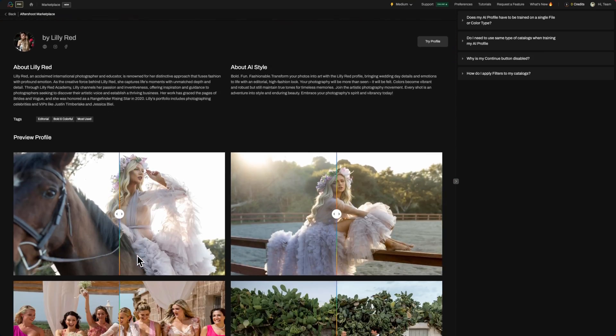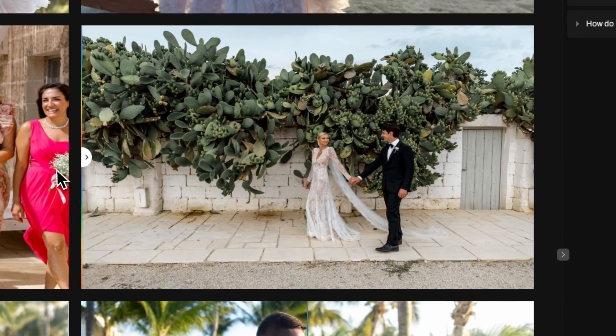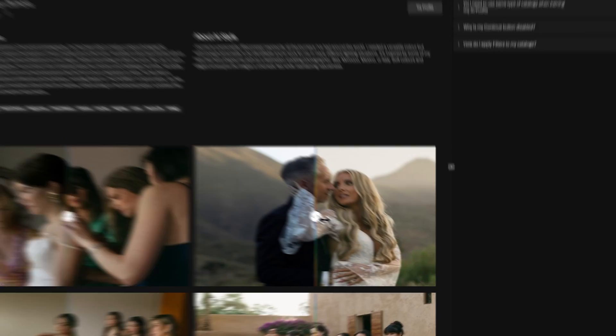It doesn't just end there with cropping — you can also choose to change the aspect ratio of your crops now. So whether you like an 8x10 or 3x4, Aftershoot can crop it for you. You know we have over 30 pre-built styles inside of the Aftershoot marketplace, and we're also introducing more creators all of the time. With this release, we're excited to launch some brand new creators such as Lily Redd and Joey Zamora.